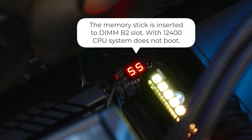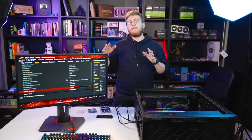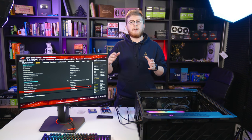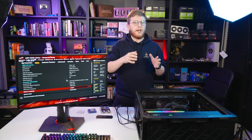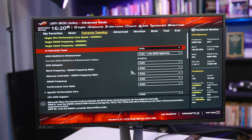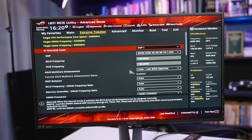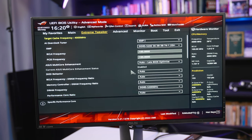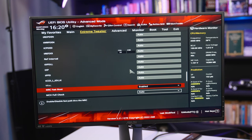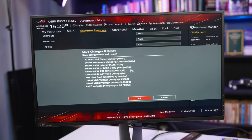On a side note, a QCode55 error does not always mean that you have a faulty CPU. Sometimes it means that your memory has some timing problem, or maybe your motherboard is not reading your memory timings properly. In that case, what you can do is get into the BIOS, enable XMP1, and then go to DRAM Timings and disable MRC fastboot.